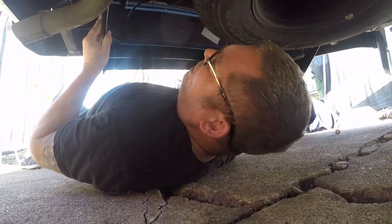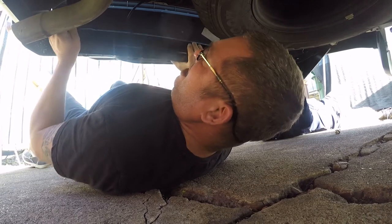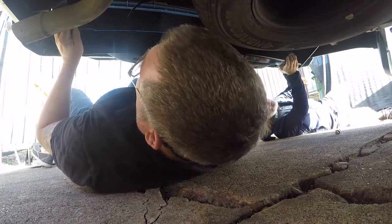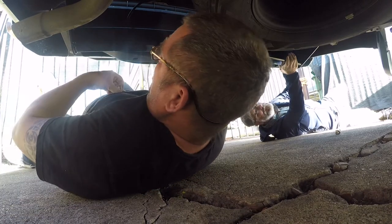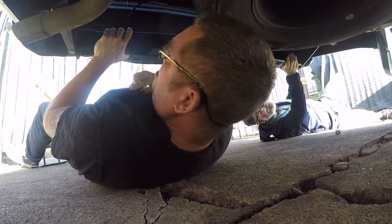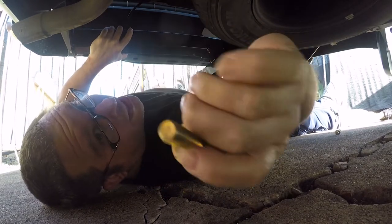The side with the tailpipe is the harder side. I have put some Loctite on here, which you can see right there.